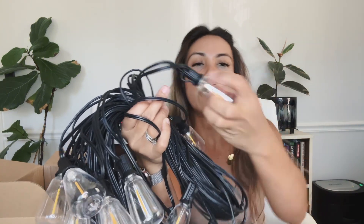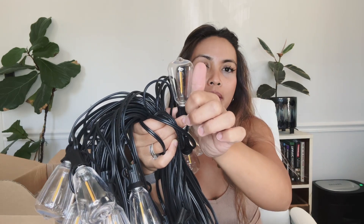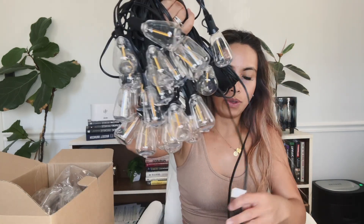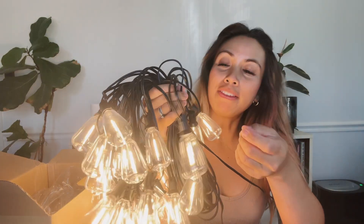And the lights are very cute. They are like the size of my thumb here. So I'm going to go ahead and plug this in and show you exactly how the lights look. So we have this plugged in right now.